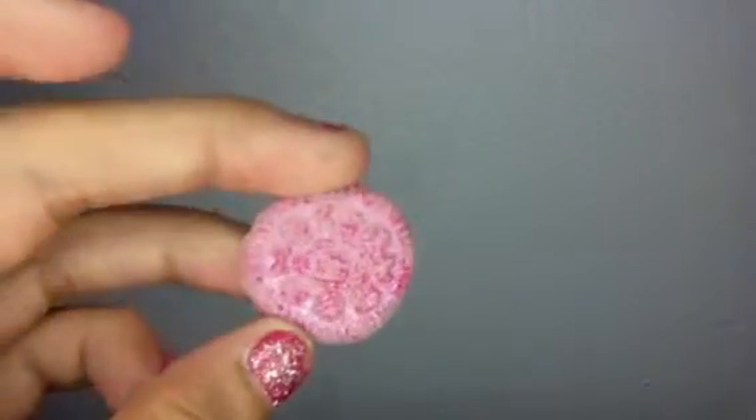Now for some resin deco pieces. I have this donut or cake. I have this little rose, and if you want a tutorial on anything please comment down below. I have this milk chocolate bar.